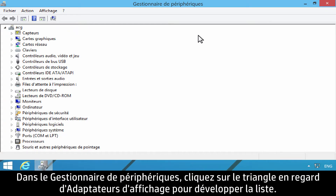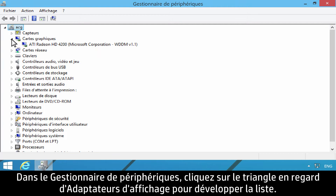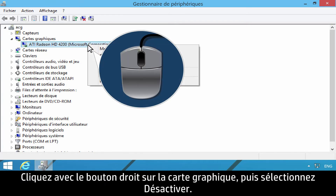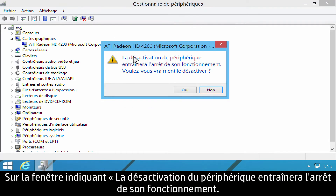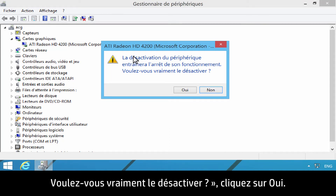In Device Manager, click the triangle next to Display Adapters to expand the list. Right-click the graphics card and then select Disable. On the window that reads 'Disabling this device will cause it to stop functioning,' click Yes.